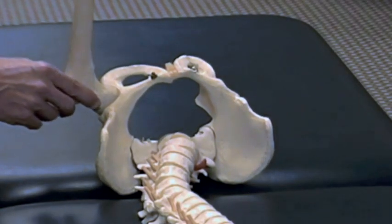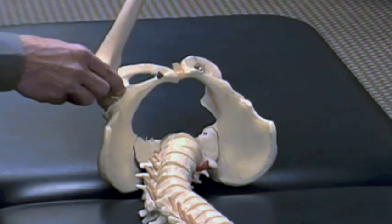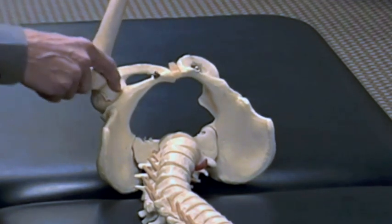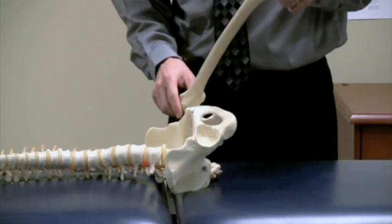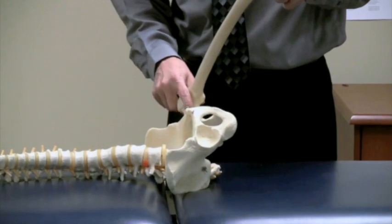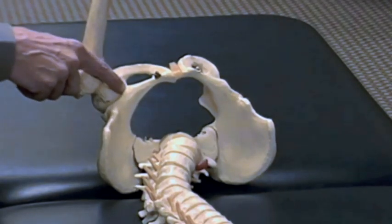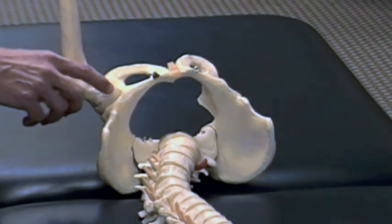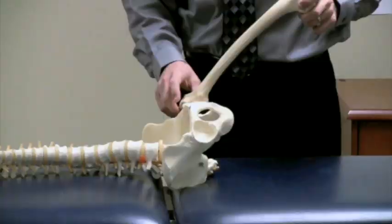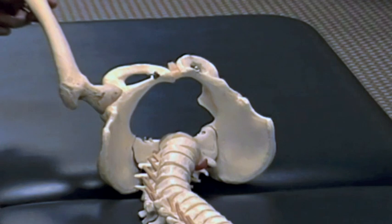this combination of 90 degrees of flexion, end-range adduction, and end-range internal rotation is going to create that mechanical abutment right where my finger is. Typically, on this client's left leg, they would get a mechanical abutment or labral tear in this location, due to femoral head abutment against the acetabular rim — either a CAM morphology, a pincer morphology, or a mixed morphology combination.